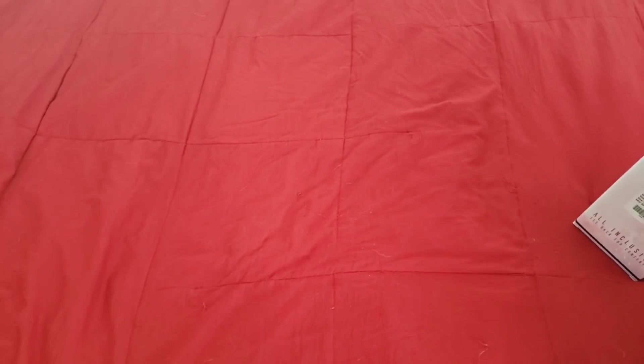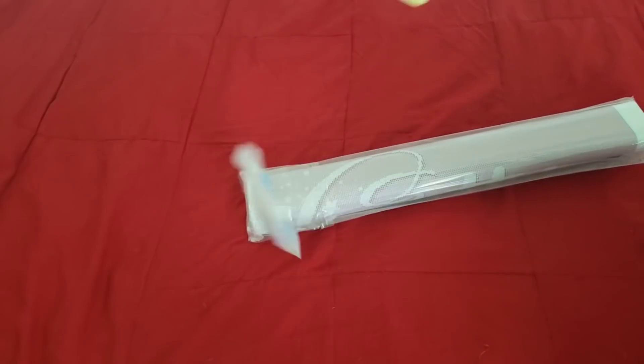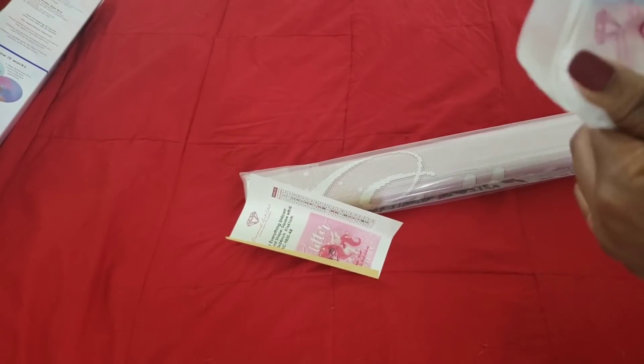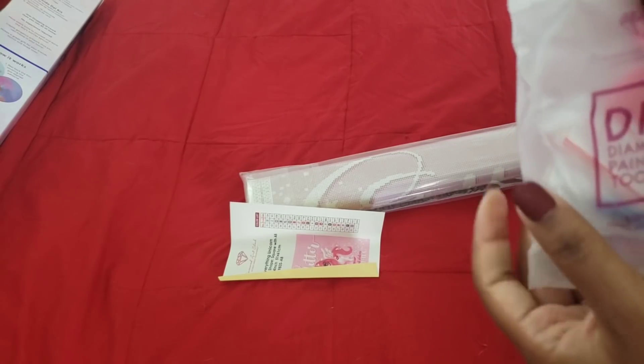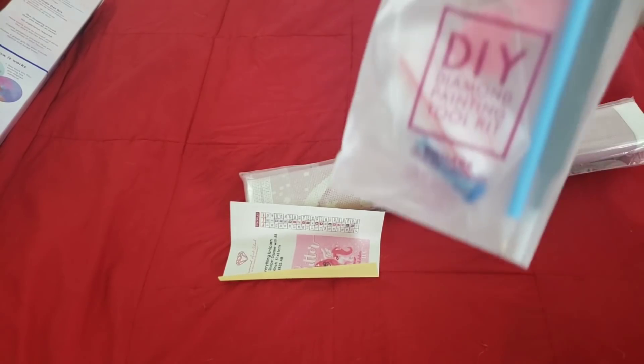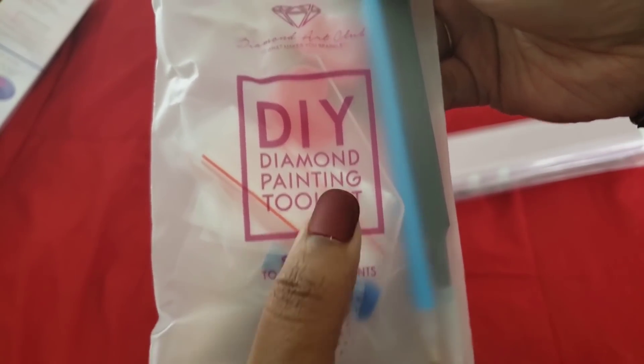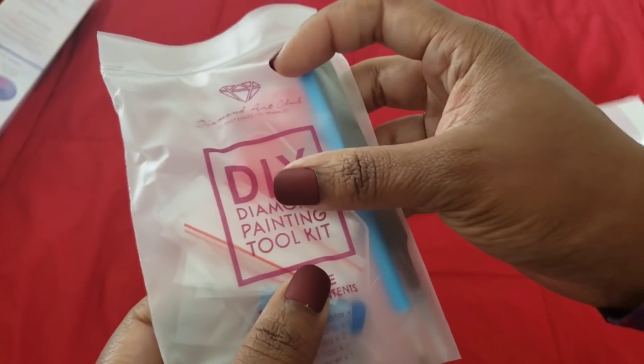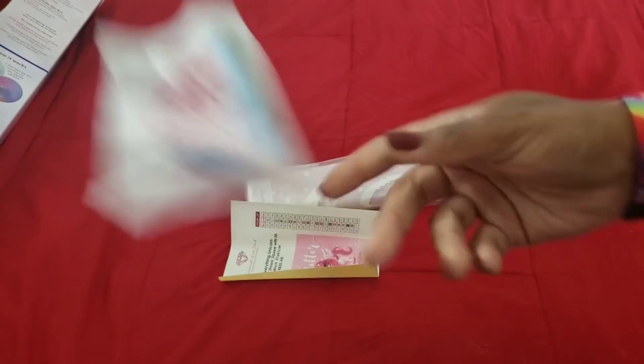We're gonna pull all the stuff out and get rid of that box. So what do we have? We have our basic tool kit. If you got an older image you will not get tweezers. In the tool kit from Diamond Art Club you get the blue squishy, some baggies, a clear boat with a funnel, two plates of wax, a pin, and a pair of tweezers — that's how you know it's square.